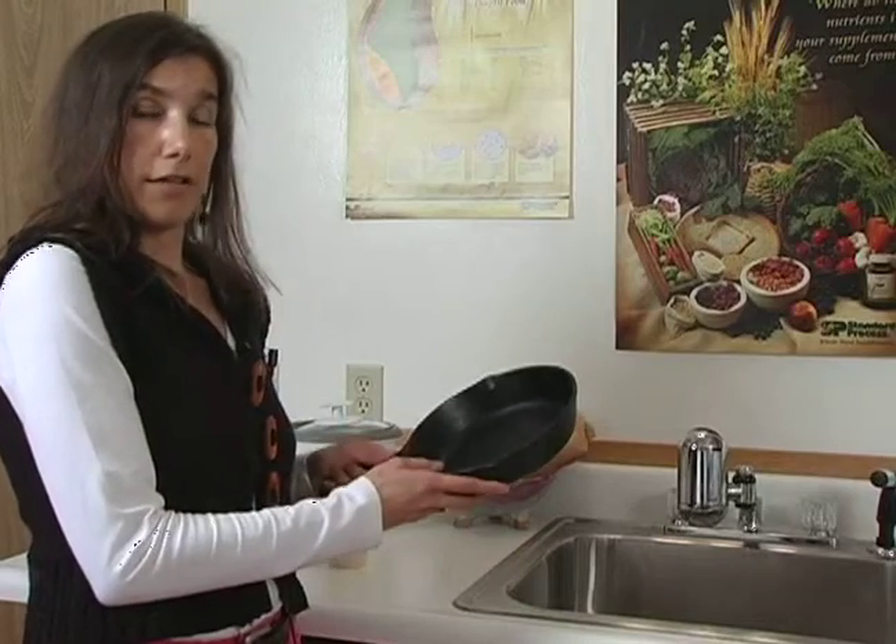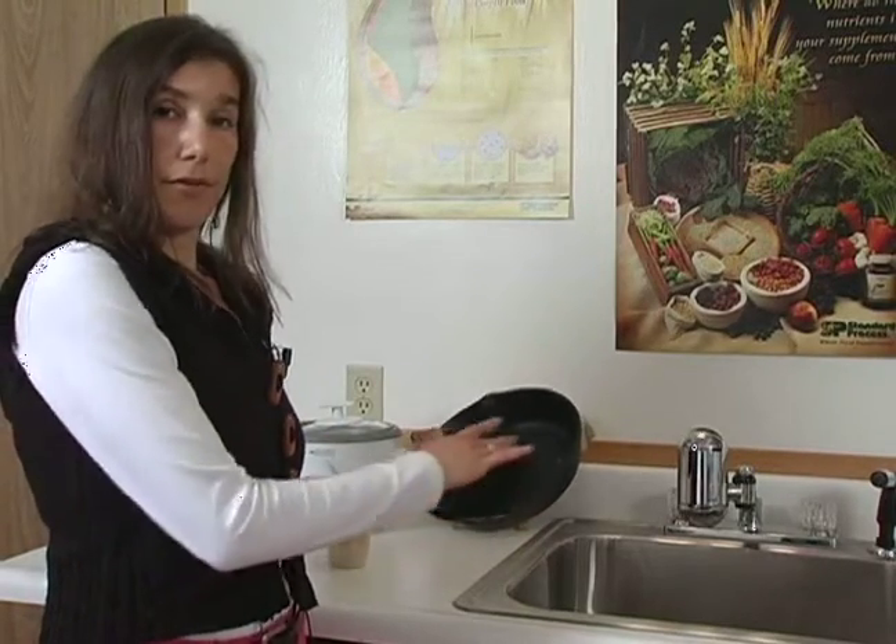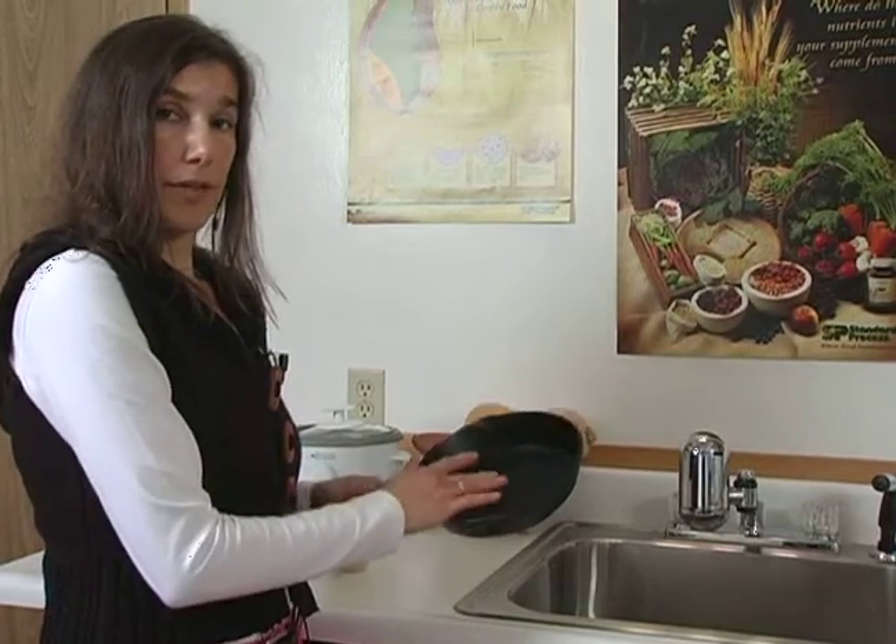Instead, I'd recommend an iron skillet for cooking on the stove top. You're also benefiting from getting a little iron in your diet from the skillet.